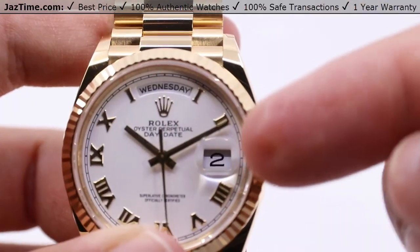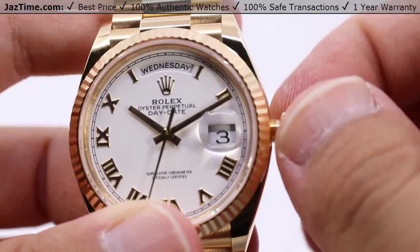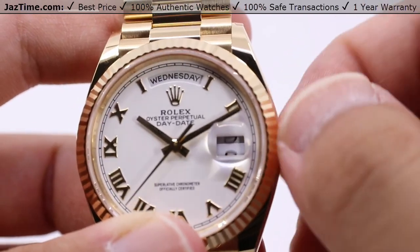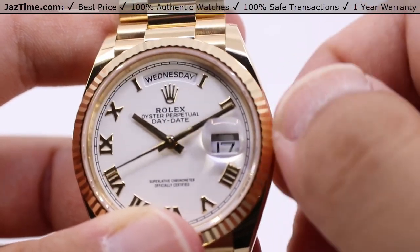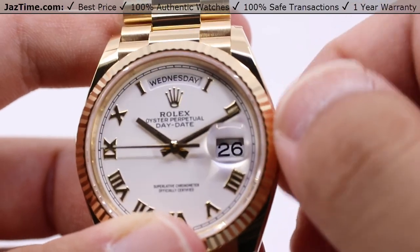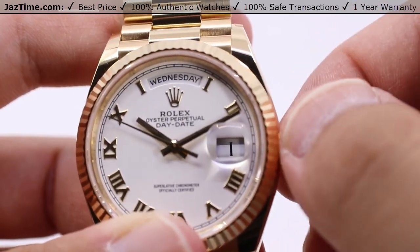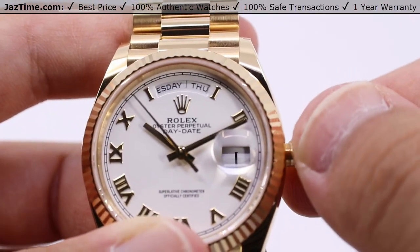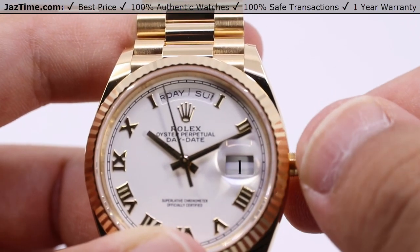Pull the crown out to the next position. Note that you can actually advance the date forward nice and quickly using the quick set rapid date. It's unrestricted, meaning that you can do so at any time of the day — close to midnight, just after midnight — no harm done to the movement. Rotating it clockwise advances the date, while the day at the 12 o'clock aperture can be advanced by rotating the crown counterclockwise, only going forward of course.